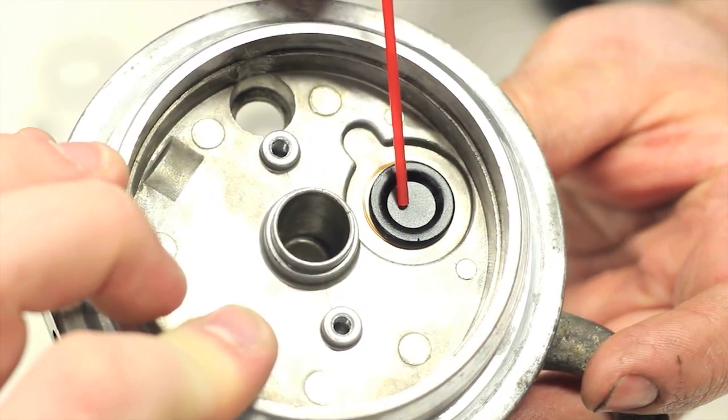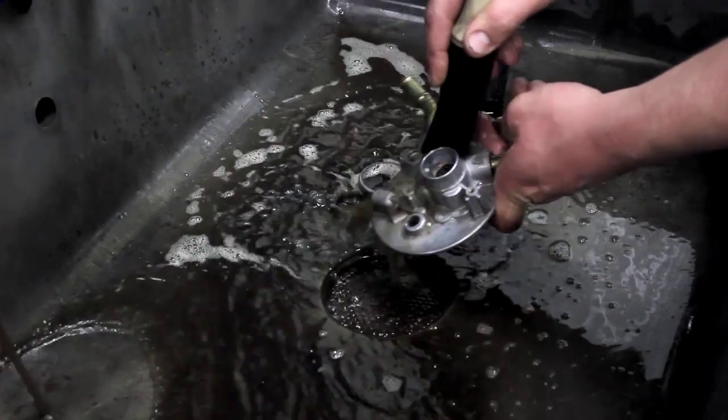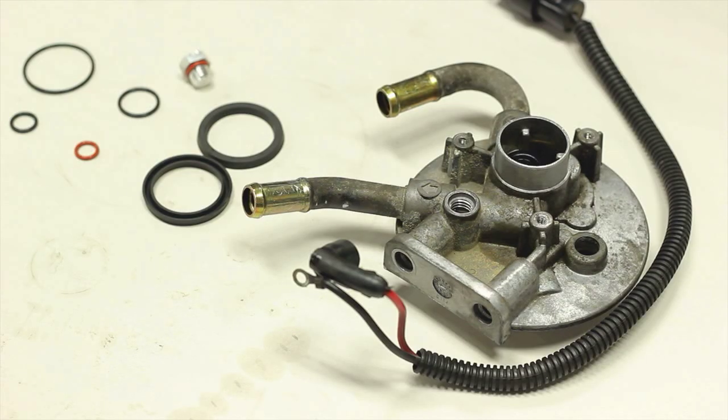Take this time to clean the filter housing and all of the parts, being sure to get all the corners clean so no contamination is present. With the rebuild kit open, lay out all six seals.